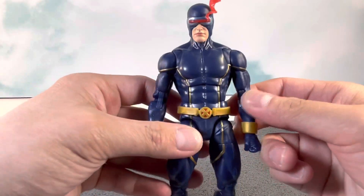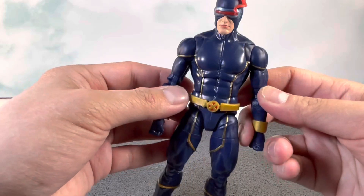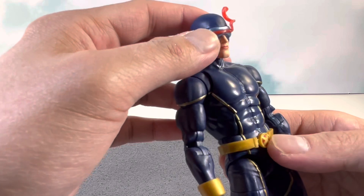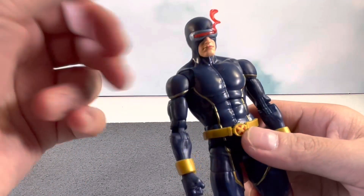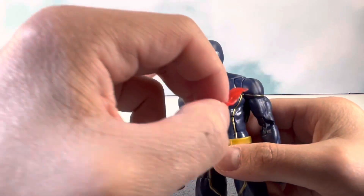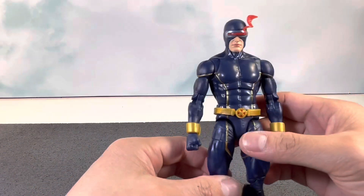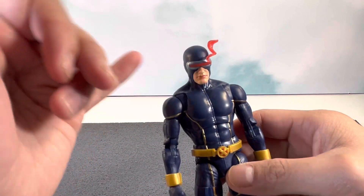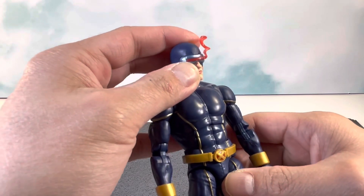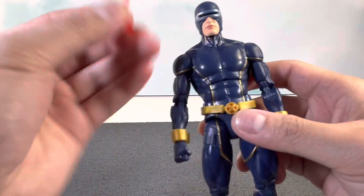He is on the Vulcan body sculpt, very similar to the updated Jim Lee style cel-shaded Cyclops, which I also have. He comes with a new smoldering optic blast effect, which looks really dope. It is removable — it comes right off — and you can swap it with other optic blast effects. I unfortunately don't have any others, but I think the House of X Cyclops head and visor might be the same color, so you could potentially do a head swap. The effect goes in and out no problem.